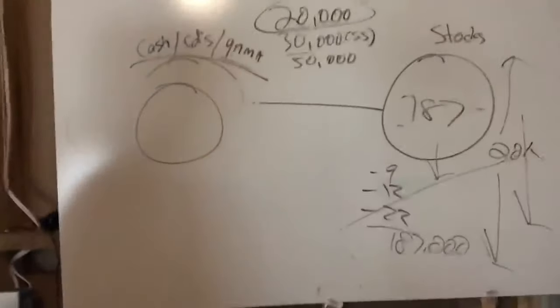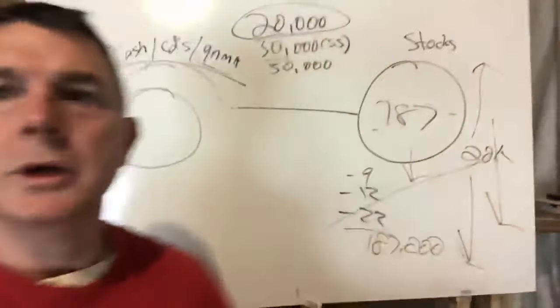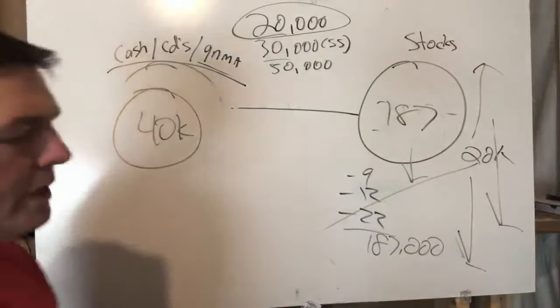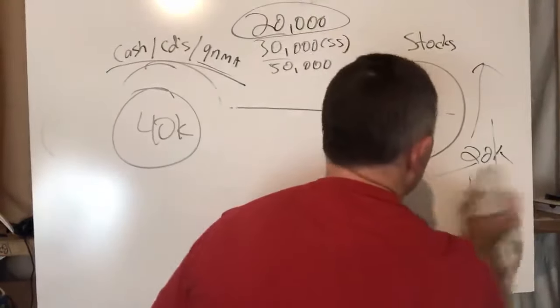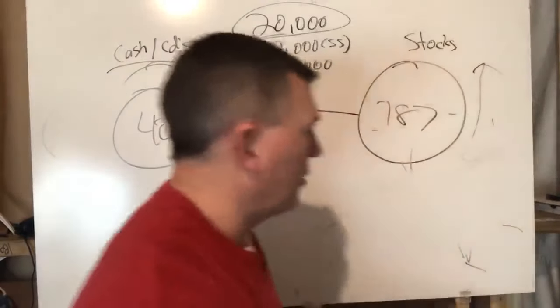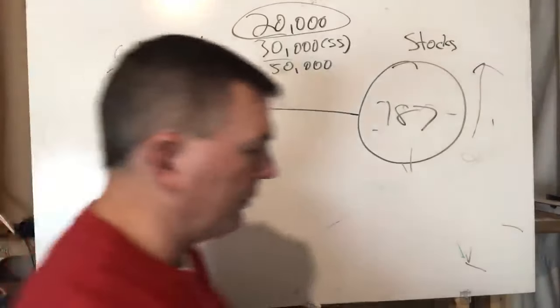At the end of 2002, we have $40,000 remaining in the safe/bond side and $187,000 in stocks. Now, in 2003 the market rebounds — I believe it was up about 29%. So $187,000 times 1.29 brings the stock side back up to roughly $241,000.